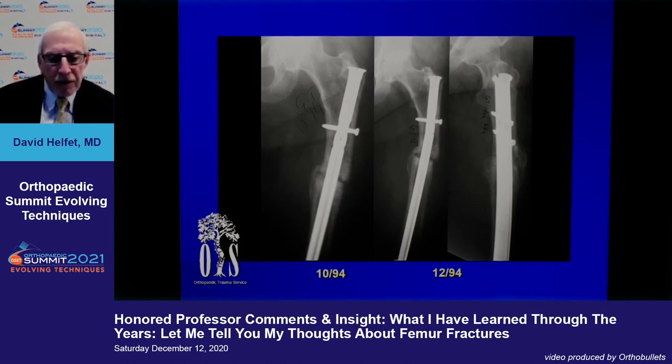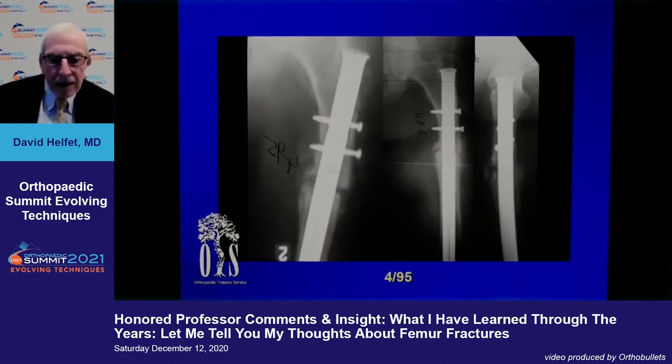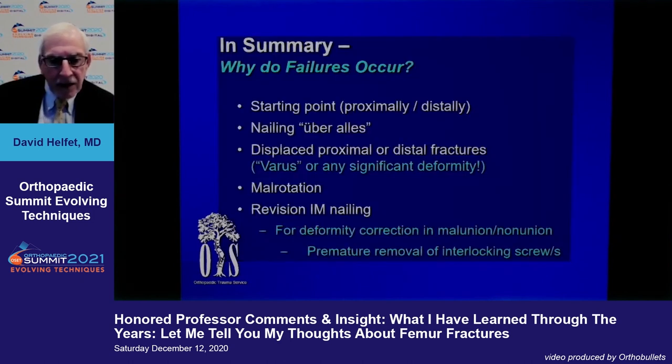In this old case, a piriformis nail was put through the trochanter — it's in varus and doesn't heal. They simply used a bigger nail but kept the same start point. Unless you correct the start point, the deformity will not heal. For me it's much easier to correct these deformities with plating. In summary: start point — proximal or distal — is key; nailing everything is not a good approach.